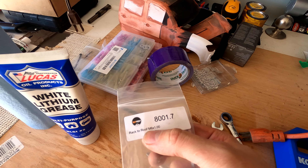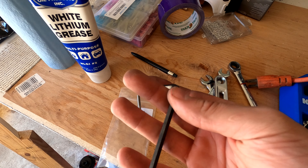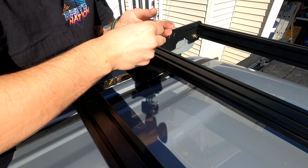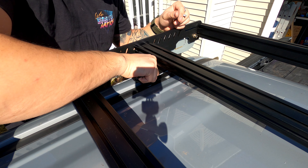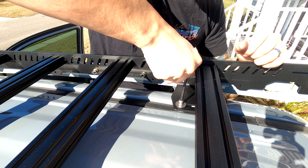Next we can get the rack lifted and placed onto the roof of the truck, which is a little difficult if you're only one person — definitely do this with two people. But first: we have a bag labeled 'front spacer' and one labeled 'rear' — the front ones are slightly taller than the rear — and we just pop them down in here. You may want to put a little silicone in there so once you thread it in, you don't have to worry about water leaking down into the thread.